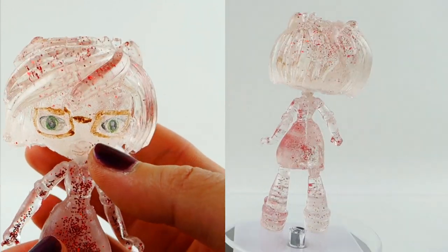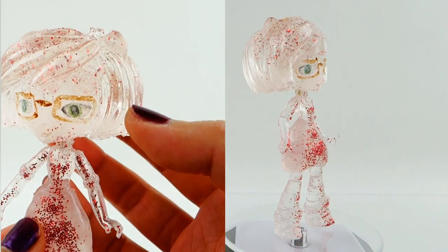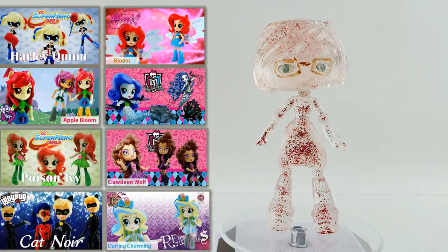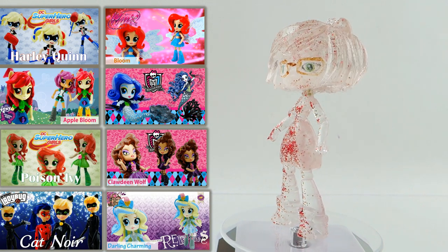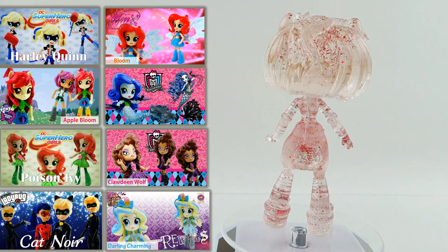I think it was also a good idea to paint her face so you can see her features a little better, otherwise she would be just completely clear. Let me know in the comment section what you think of my custom Vanisher! If you guys like this custom video, make sure to check out my other custom videos. I'll see you guys next time, bye!